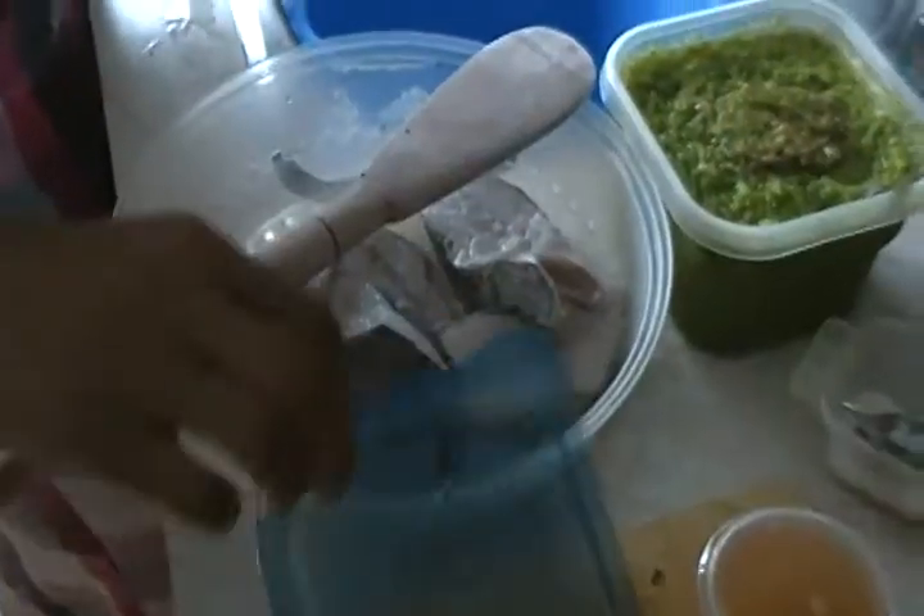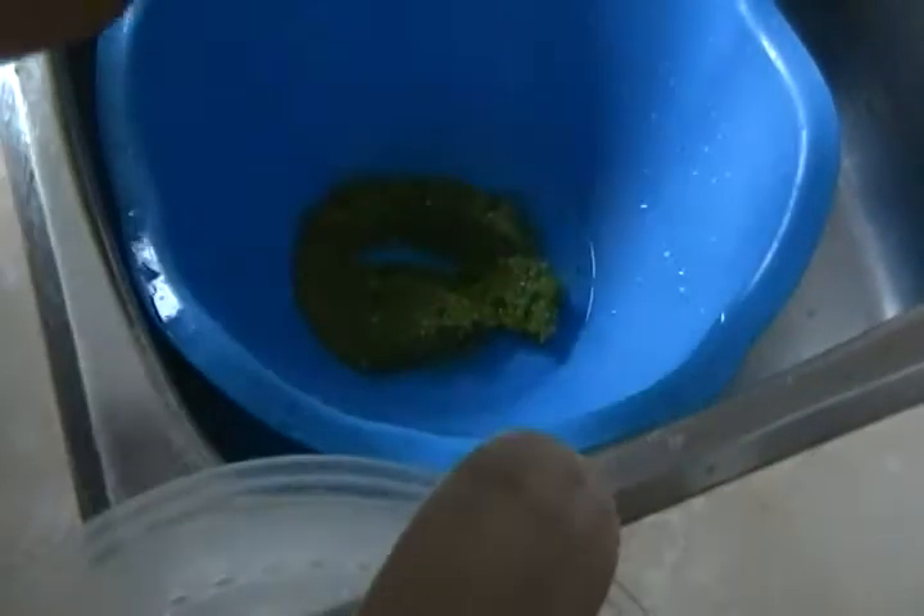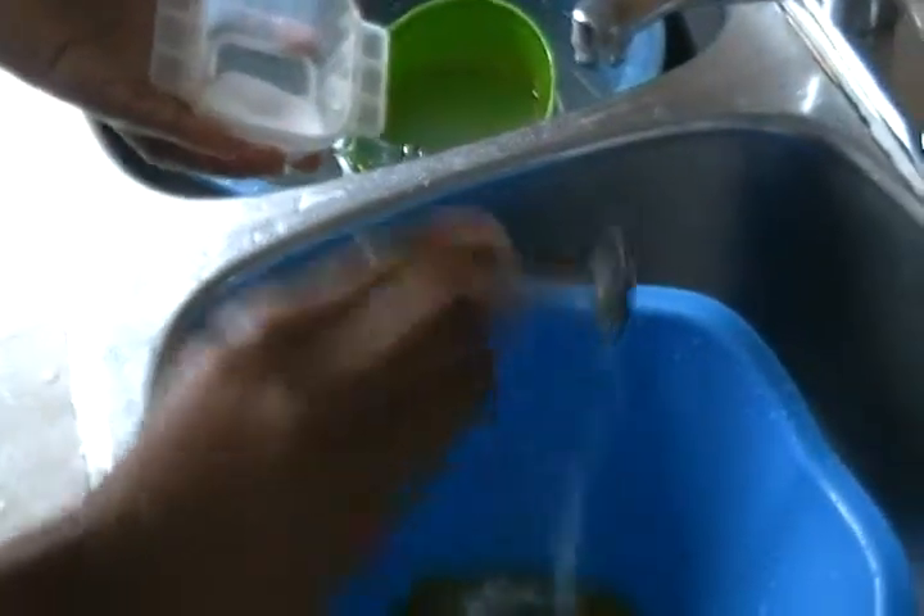This is my preparation method. I put in some of my blended spices — remember I already showed you how to blend my spices. That's good enough. I put in a teaspoon of salt, then put in some Maggi cubes, to be precise.